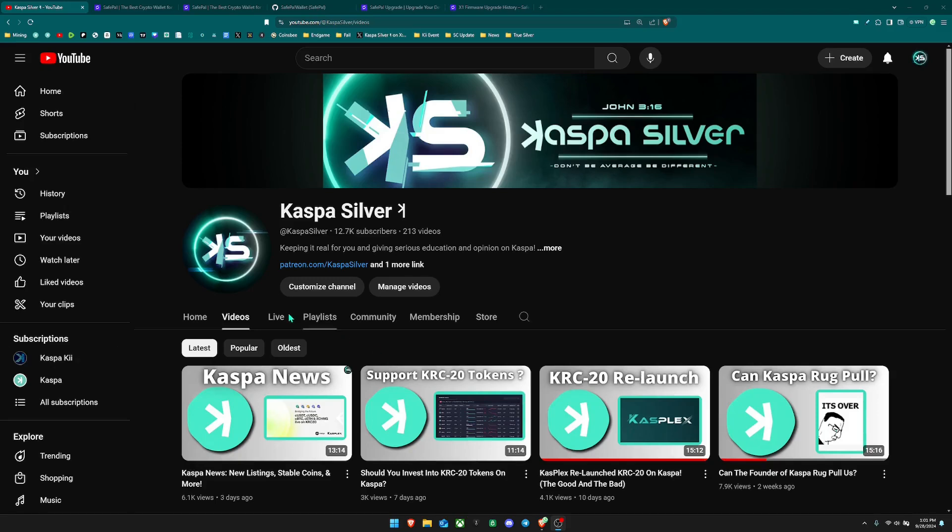Welcome back to the Kaspa Silver YouTube channel. In today's video I'm going to be reviewing the SafePal wallet because recently they have implemented Kaspa.